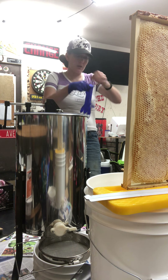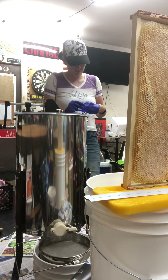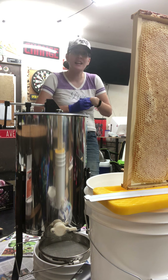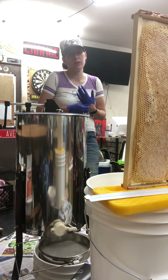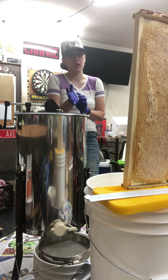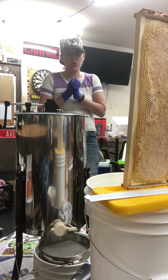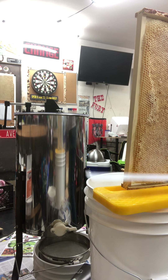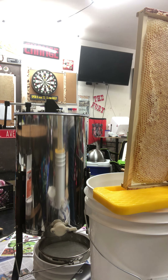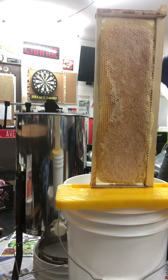This is all the honey I'm going to get for this year — it's not going to be a whole lot, but that's okay. I didn't expect to get any honey, so I'm thrilled they were able to give me any. All the rest is just going to be working on getting them built up so they can survive winter. So we've got our uncapping knife here.